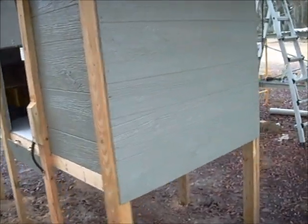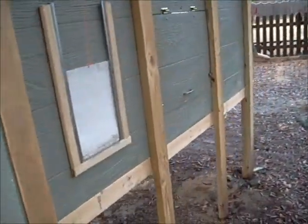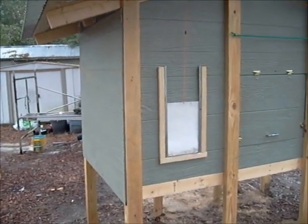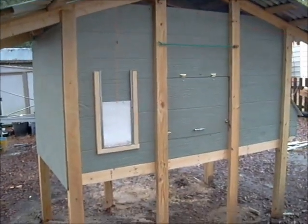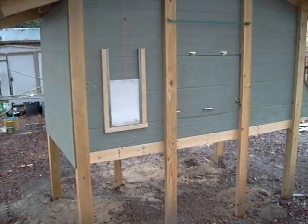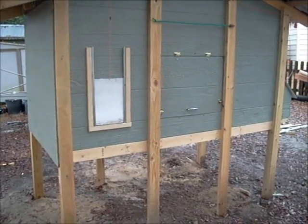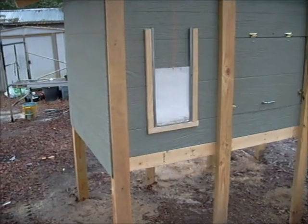On the side facing the water there's just a wall with ventilation holes up top. I'm more concerned about heat than cold — in really bad cold weather I can put plastic over those holes, but I want to make sure the chickens don't overheat. The other side faces into the run, which will be fenced not just on the sides but on top as well, because we also have hawks and occasional eagles and ospreys. So that side will have one more layer of security.